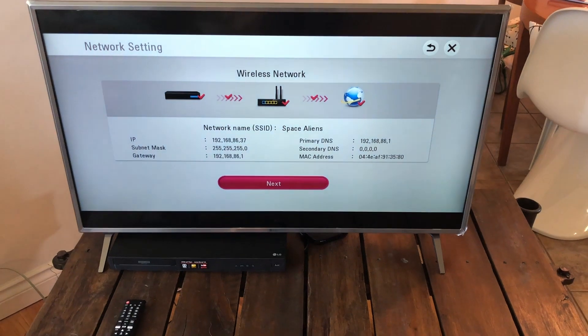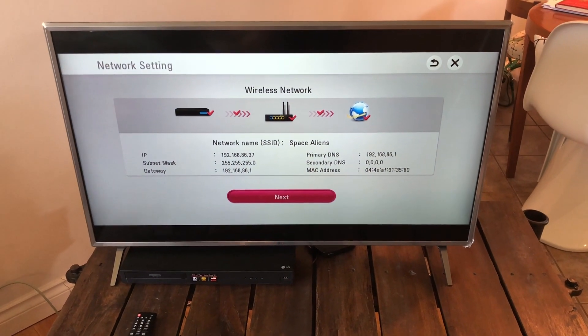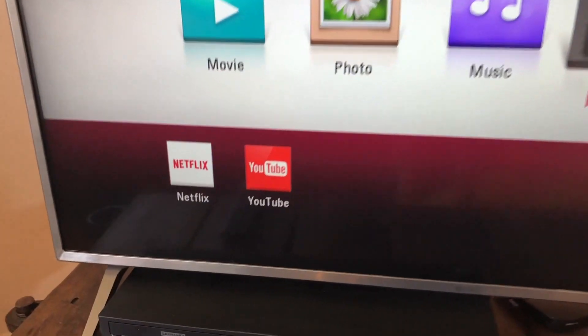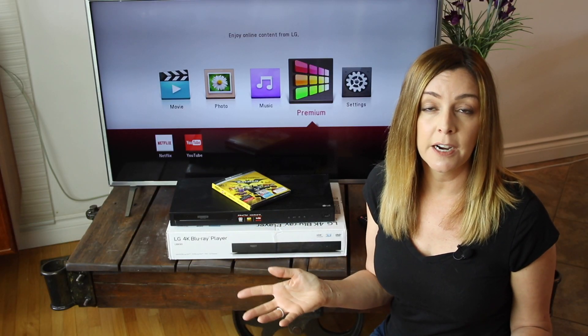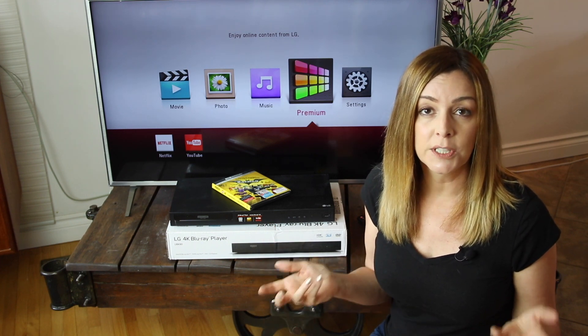To get the streaming feature set up, you'll go to the menu and grant the Blu-ray player Wi-Fi access. This takes just a minute, and once that's done you can find Netflix and YouTube under the premium tab on the player's main menu screen. If you want to use Netflix you'll need to sign into your Netflix account. For YouTube you can access videos without having to sign in, which is convenient.